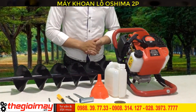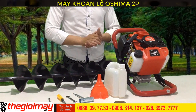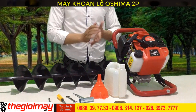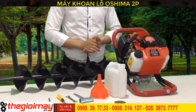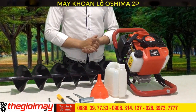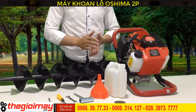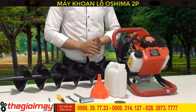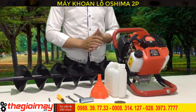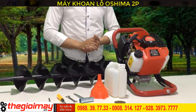This is an excellent price. Motor: OSHIMA 2P, powerful with output of 1.7kW, engine rotation speed 8000-9000 RPM, gearbox rotation speed 200-300 RPM. It can be used with many drill bits: 100mm, 150mm, 200mm, 250mm, and 300mm.